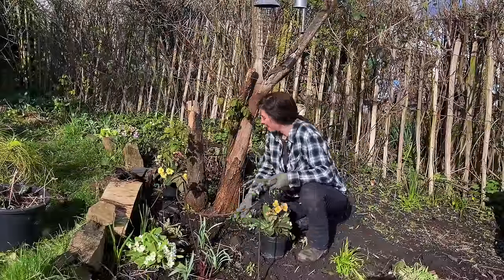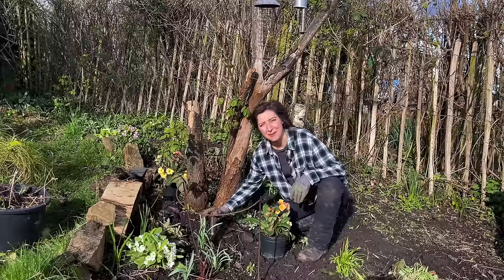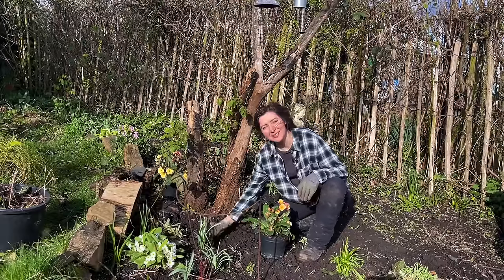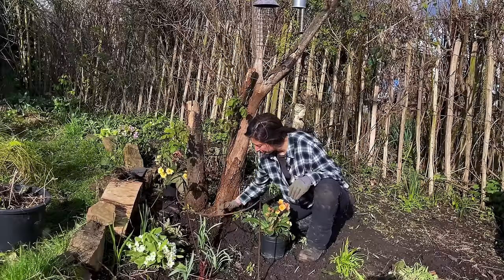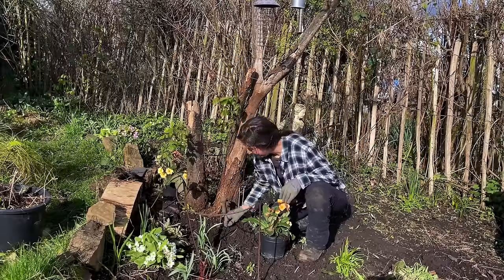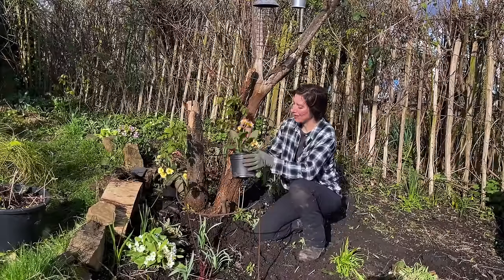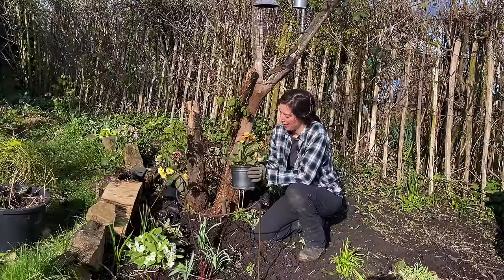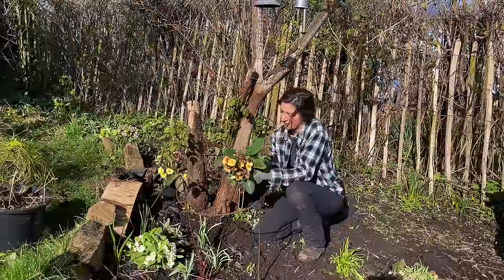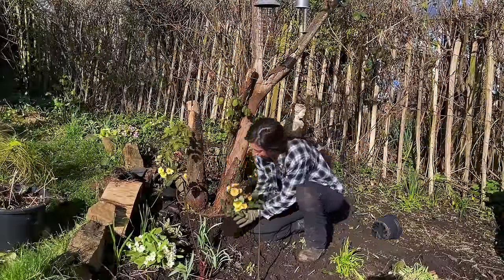I've actually been quite busy and given this area a really good tidy and a weed. It's a spot that I call grandma's border because I planted it a couple of years ago now in memory of my grandmother. Just pulling out that little bit of bindweed. As soon as I saw these polyanthus I just fell in love - I haven't really bought any new plants for a while, apart from that hellebore which you might see in another video.